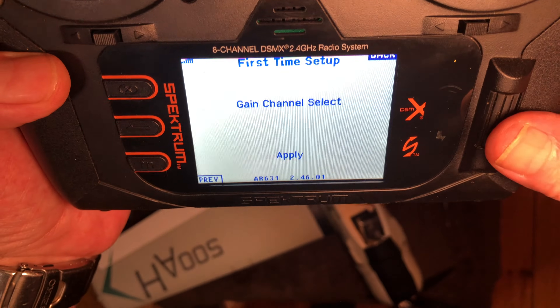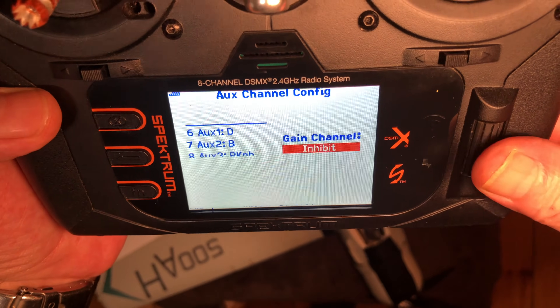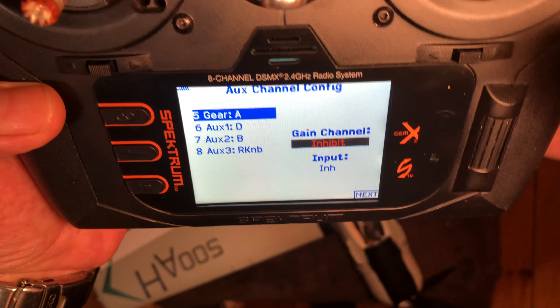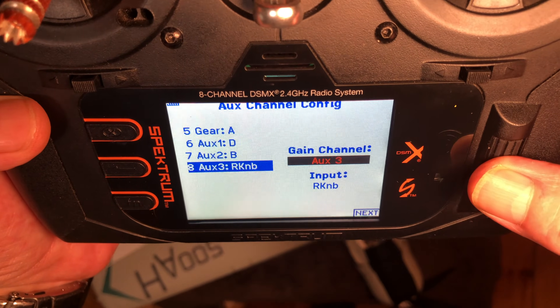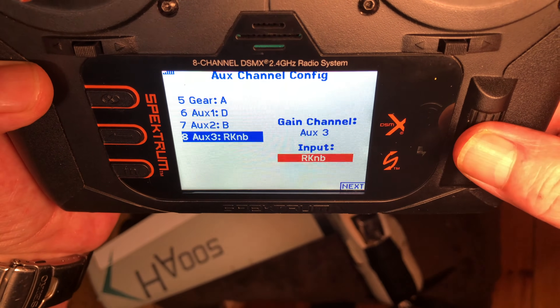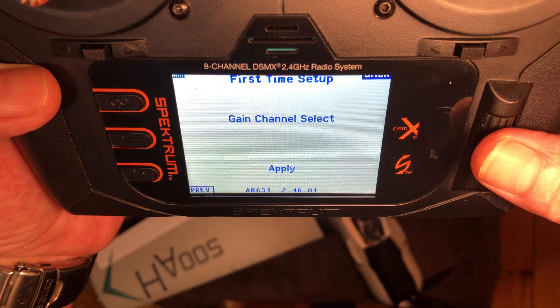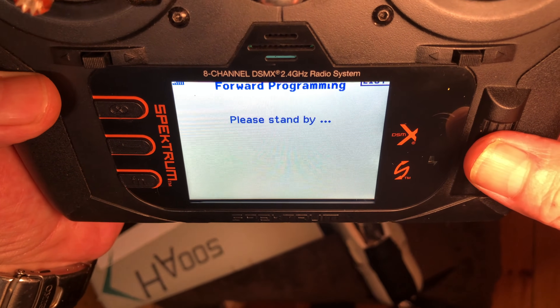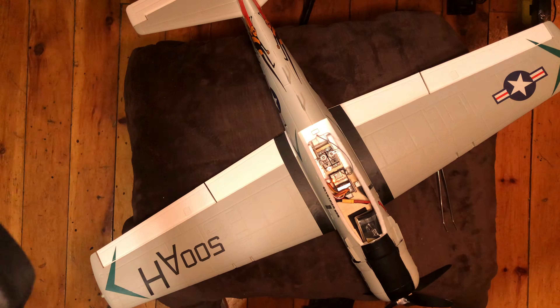For gain select, I like to use the knob because you can adjust it — I'll show you that in a second. Hit apply. You can hear the plane rebooting again.